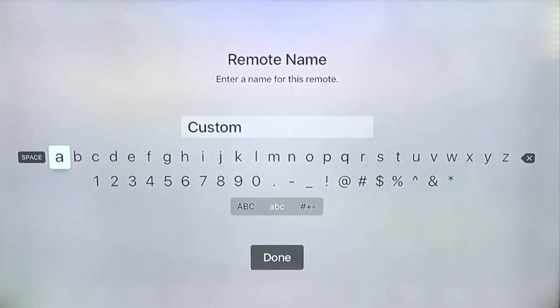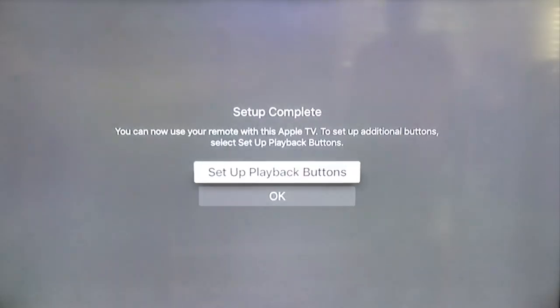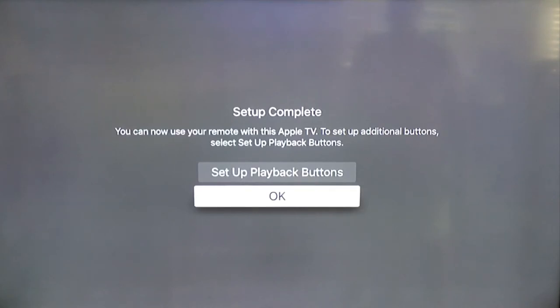Here we can give it a name. For now, I'm just going to leave it as custom and say done. And you have the option of setting up the playback buttons, but for this video we're not going to do that — that'll be a second video. So I'm just going to say OK.